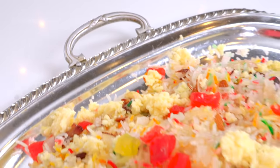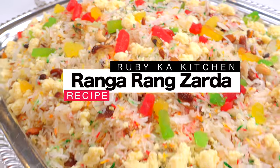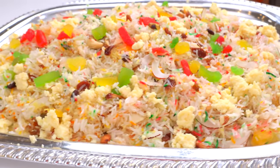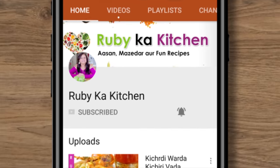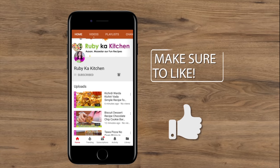Welcome to Ruby's Kitchen, my beloved viewers. Today, I am invited to eat something special. If you like my videos, click the subscribe button with the bell icon — you will get to see my recipes first. If you like my videos, give a thumbs up.